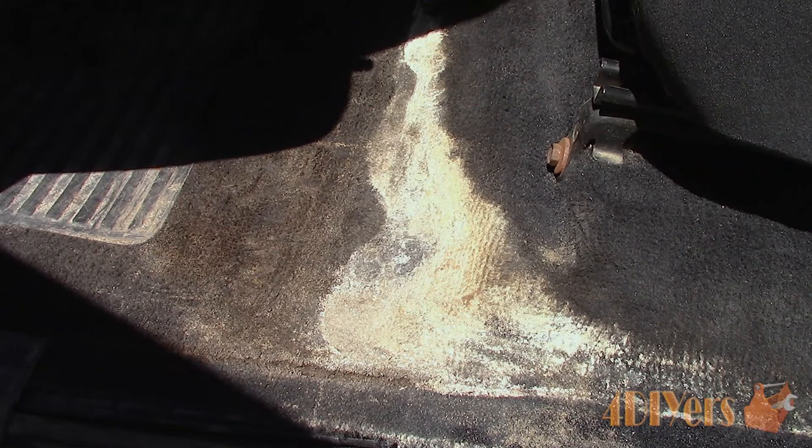Hello viewers, Ford DIYers here, back with another tutorial video. In this video I'll be doing a demonstration on how to remove salt stains from carpet in your vehicle. This is a video I have done in the past; I'm just redoing it as it's better quality compared to the previous one.